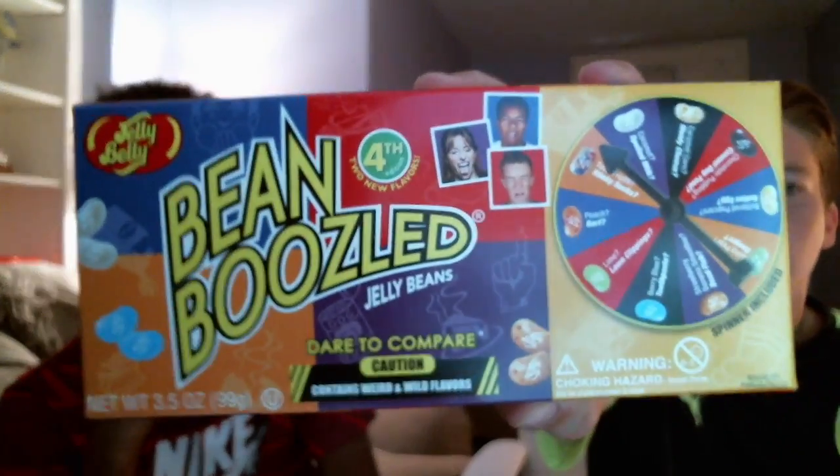Yo, what's going on you guys? It's the Blurgunna Boss here. Hey guys, it's MCHD here, or Miles, and today we're doing the Bean Boozled Challenge.